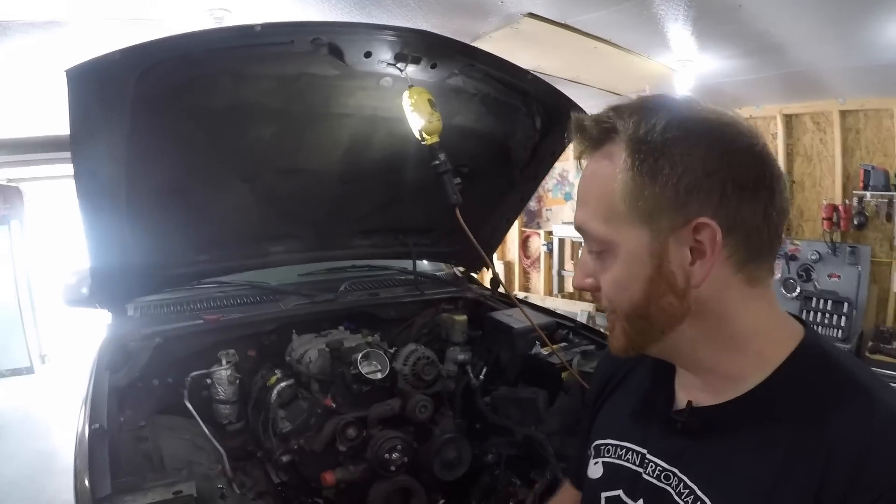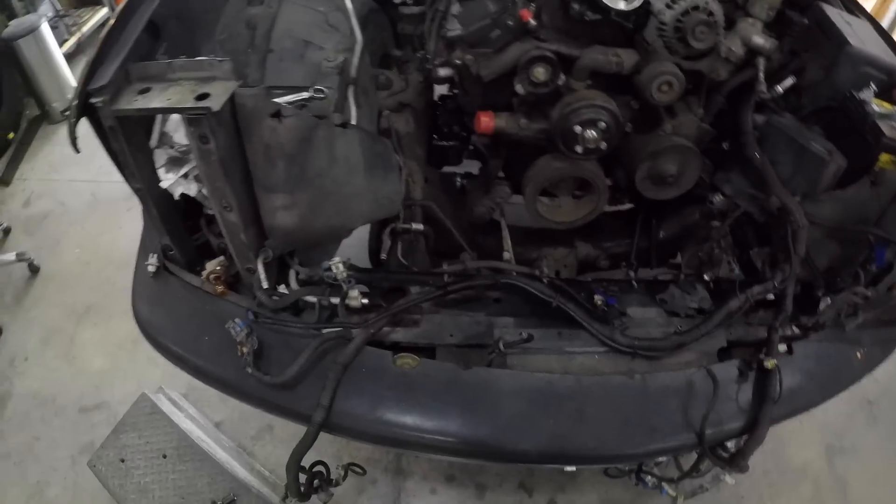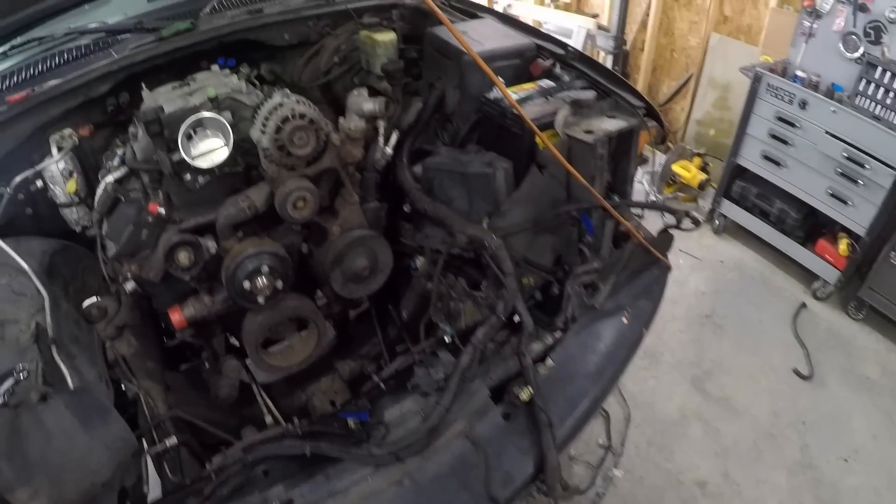The goal eventually is to have some sort of a big exhaust-driven power adder sitting right there on the front, so you guys just have to stay tuned for that. But today, before we get to any of that crazy stuff, we need an engine that's actually going to fire up and run. If you take a look at this wire harness, you'll probably notice that it's not connected to anything — so that's what we're going to work on today.